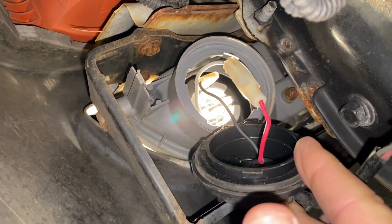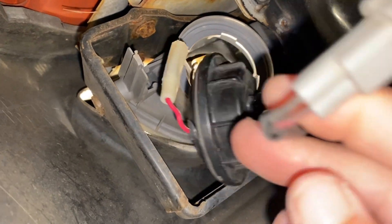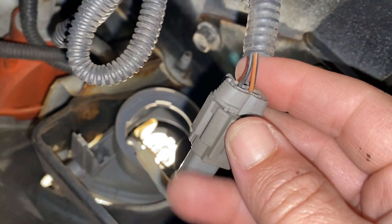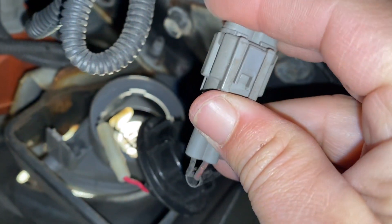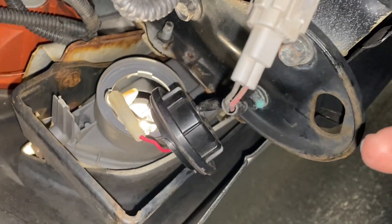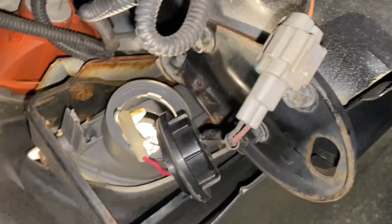I'll need to make sure those wires aren't touching anything hot, but I can put those in there. Then this cap goes on top. When I got in here this connector was not plugged in, so I thought that was my problem. For some reason it wasn't plugged in, so I thought I'd just plug it in and it'd be good — nope, still had a blown bulb.